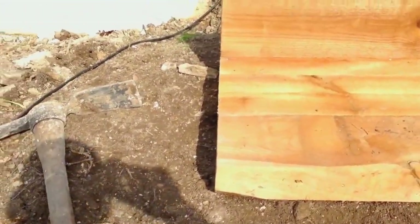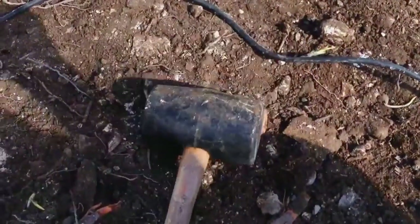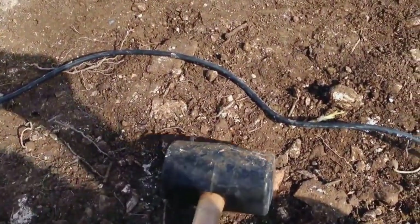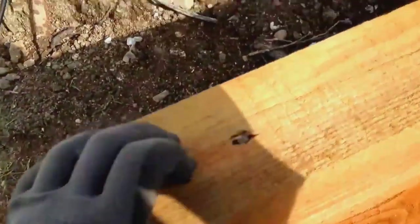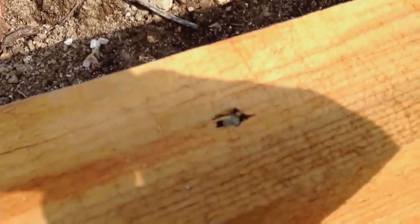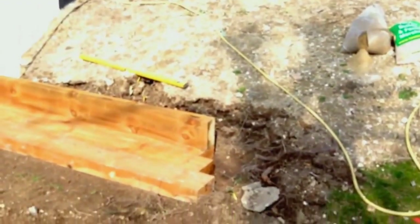A couple of tips for this part: when knocking the timber into place and getting everything lined up, always use a rubber mallet — don't use a normal hammer as it damages the timber too much and looks terrible when finished. Also, recess the screws so they sit flush, especially when doing the joins. Obviously timber is a natural product so you're going to get slight variations in height and little gaps, but that's part of the charm — the lines are quite regular.